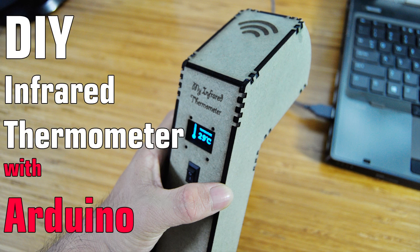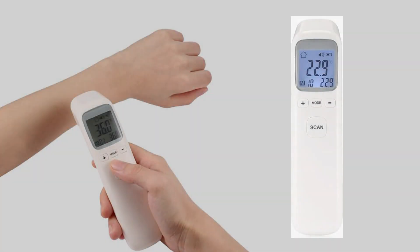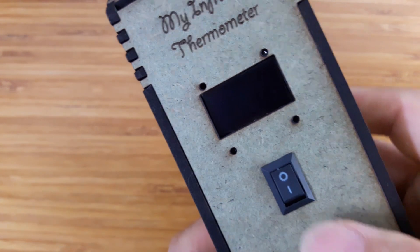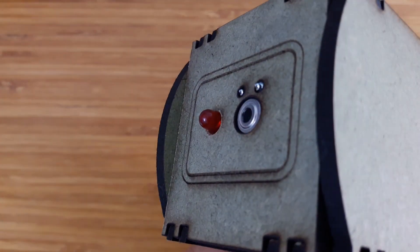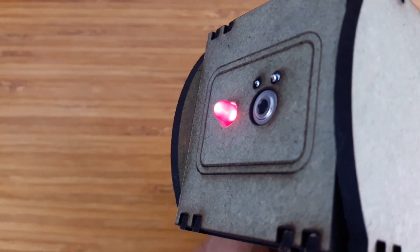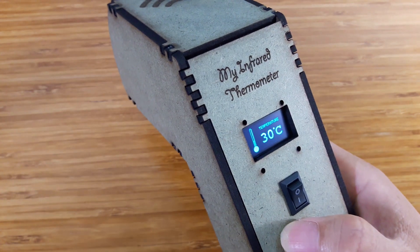Hello and welcome to Engineer2U channel. This video will show how to make your own infrared thermometer with Arduino. On market, there is a medical infrared thermometer which is used for measuring human temperature. In this project, we will show how to make the same one. By high accuracy of infrared thermometer G1906 and high quality of compact MDF case, you can use this infrared thermometer to measure temperature of your family members or any objects in short distance.